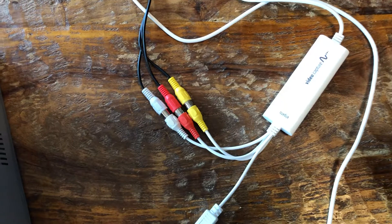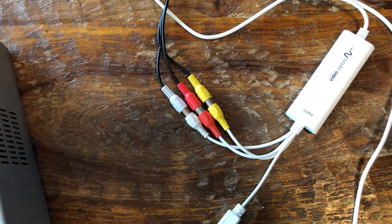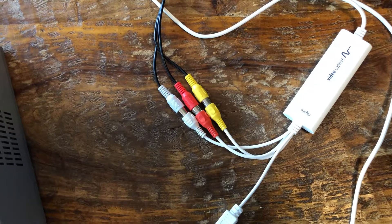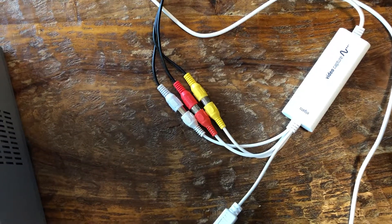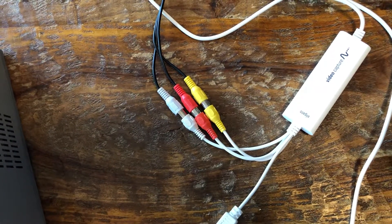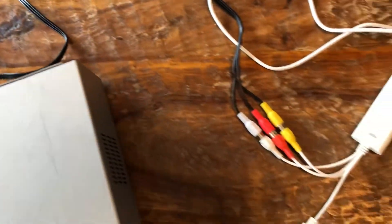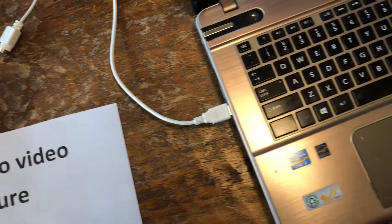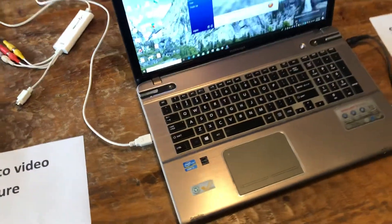You can see that it has some white and red sound cables and it has a yellow video cable. Those cables go to the back of your VCR device, and then on the other side, the video capture device goes into a USB port on your computer.